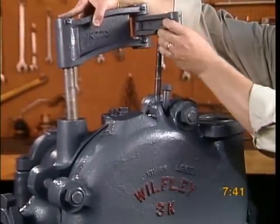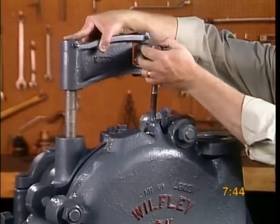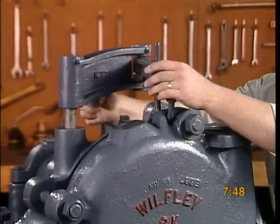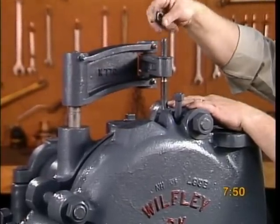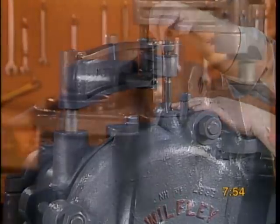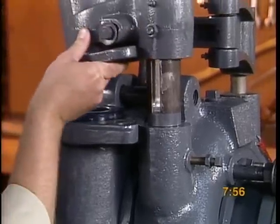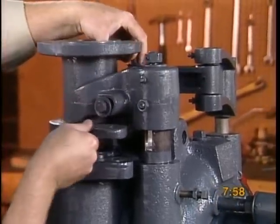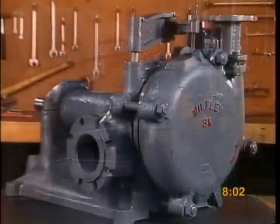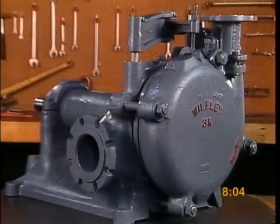Attach the crane arm assembly and attach the discharge keeper assembly. You've assembled your pump, and now you are ready to put it to work.